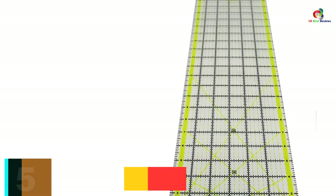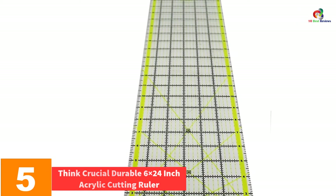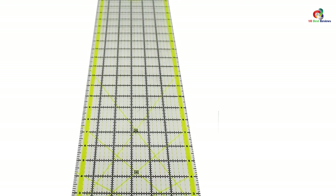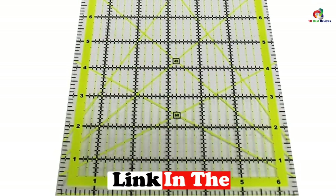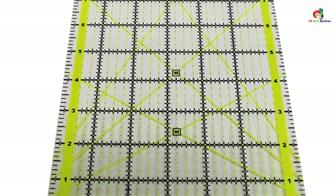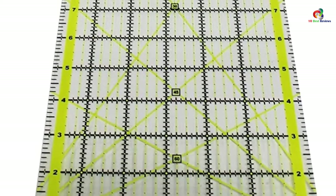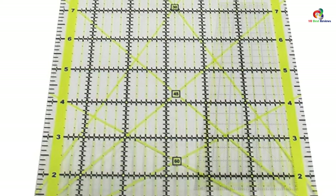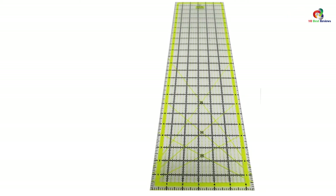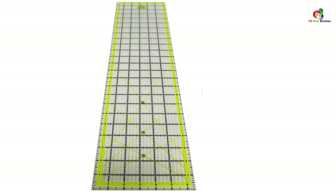At number 5, we have the Think Crucial Durable 6x24-inch Acrylic Cutting Ruler. For prolonged and repeated use, the ruler you choose has to be extremely strong and durable. Of all the ones under review, this is the most durable. It is also a perfect sewing tool, offering many angle options including 30-degree, 45-degree, and 60-degree line indicators that let you cut perfect angles and edges. It is straightforward enough to be used by just about anyone.